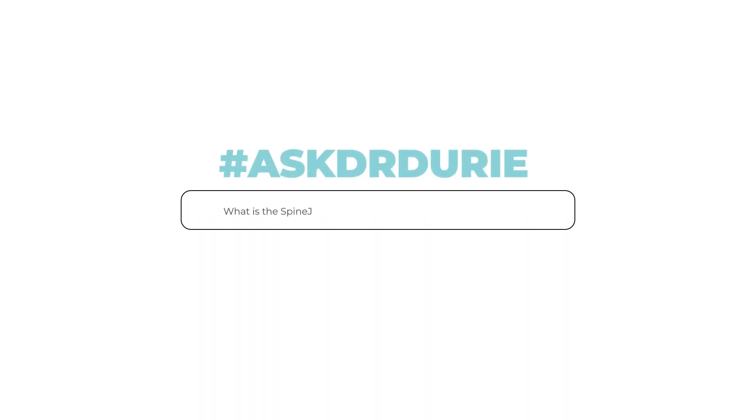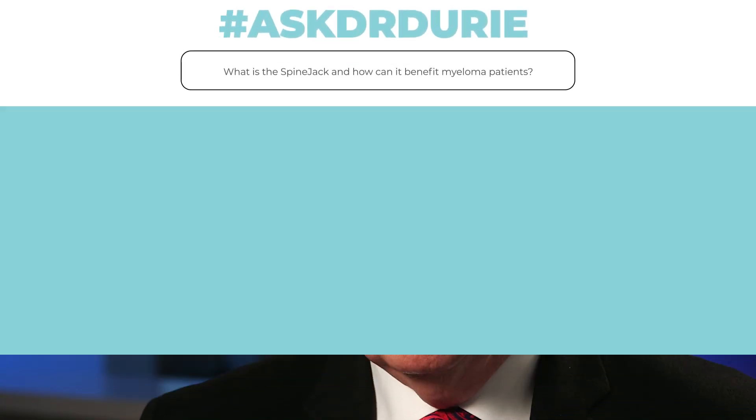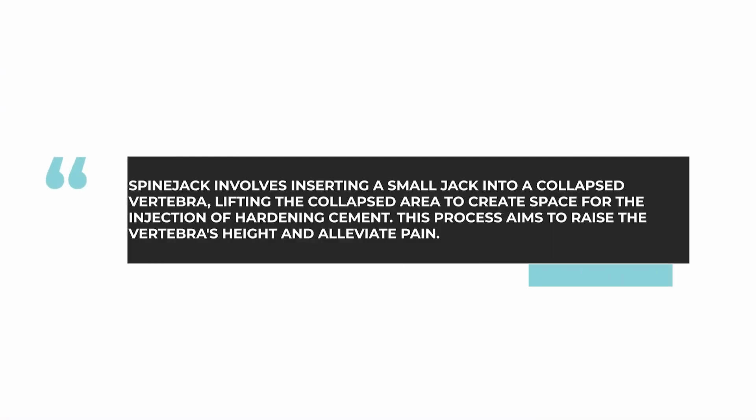This week's Ask Dr. Durie has a unique question. He's heard about a new technology called a spine jack. Sounds pretty fascinating, but this is a very important question. There is a new procedure which has been introduced recently, called the spine jack.